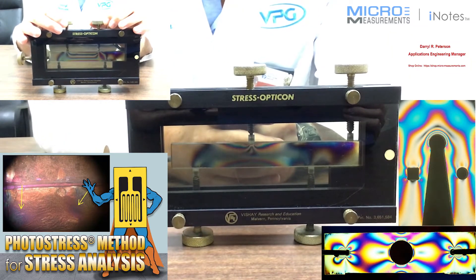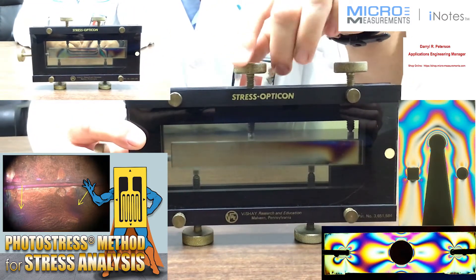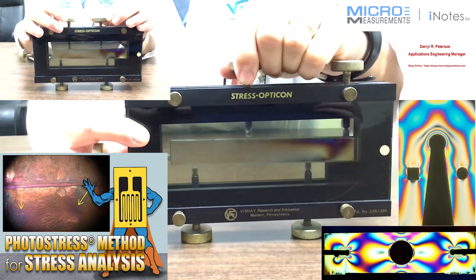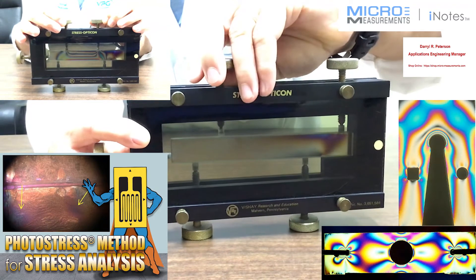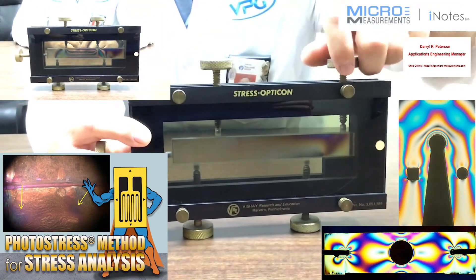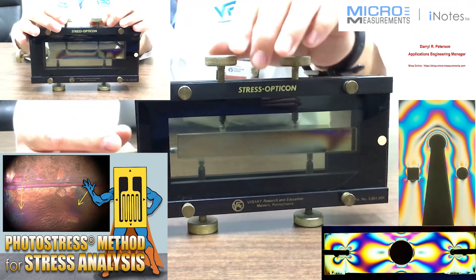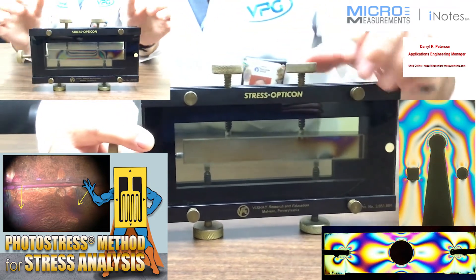Now let's look at an example of a four-point bend. I'm going to loosen it up, take the screw, and slide this one to the side gently. I'll take the two screws, slide them more toward the middle, and start to tighten them back up.